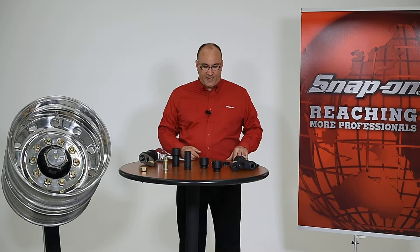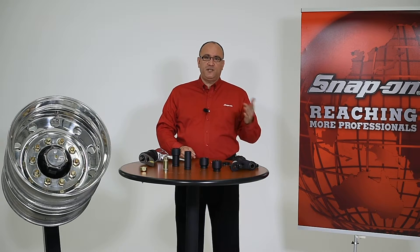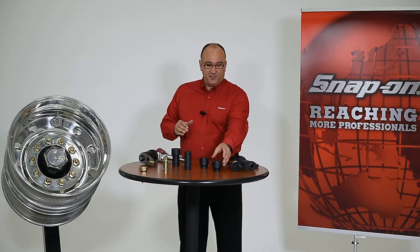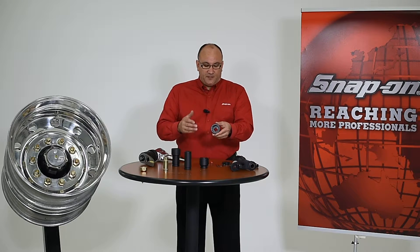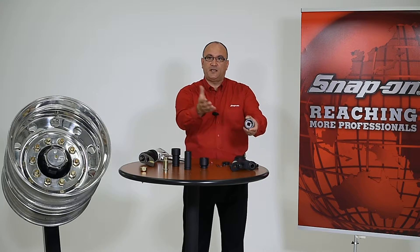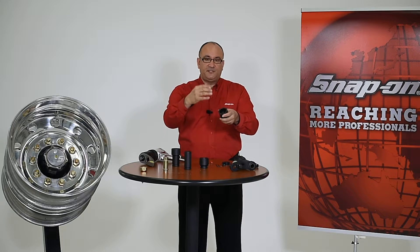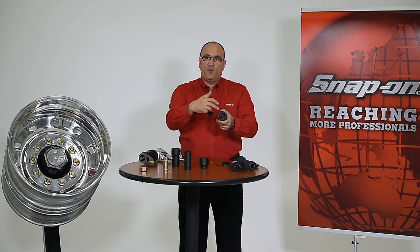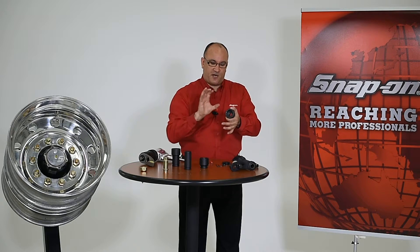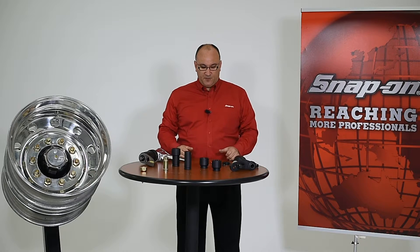Step three is to choose our impact sockets that we're going to use with the extension. Both six and 12 point sockets are available. My preference in this application is to use a 12 point socket because as I bring this in and try to align both the socket and the reaction cup to the neighboring lug nuts, it's easier to get the 12 point socket to line up on the lug nut — I have twice as many points to register on the lug nut than with a six point — but either can be used.